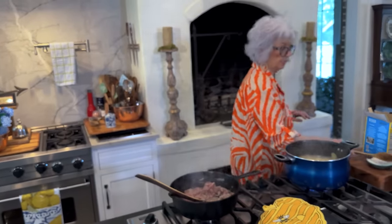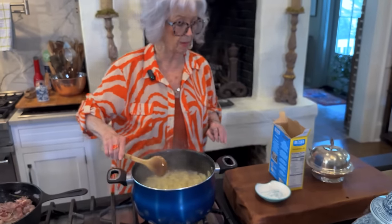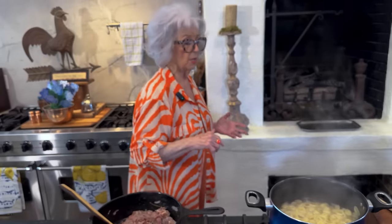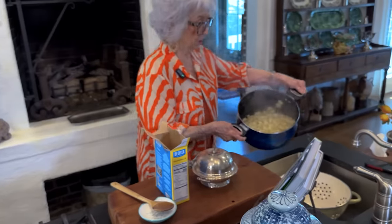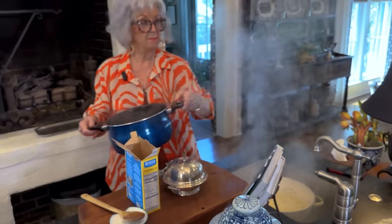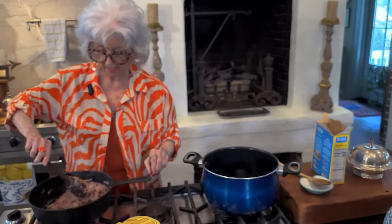Our pasta has been cooking for about 11 minutes. I like to cook my pasta done, especially when it's going into some type of casserole. Because if it's not done, it's going to keep absorbing the liquid to finish cooking and then your dish is going to be dry. I want to make sure mine is done and it won't want anything else to drink.